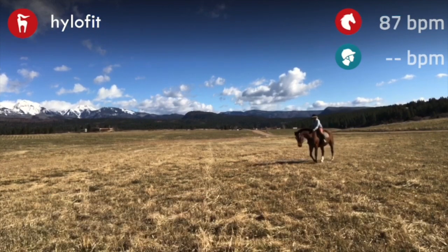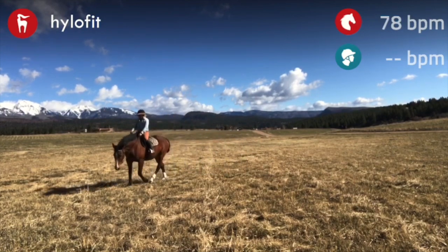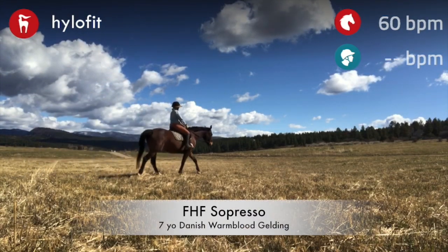I do a lot of free walk. There's a difference between doing a free walk on a loose rein and doing a free walk on a long rein. Here I'm doing a free walk on a long rein with a little bit of a connection.